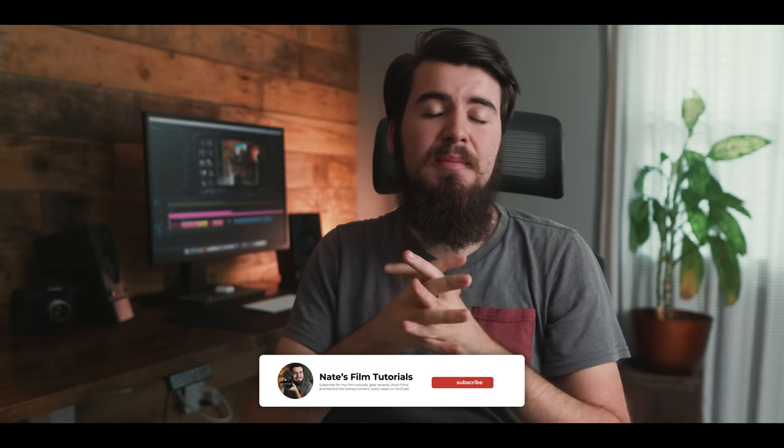Behind me is my current editing setup that I've been using for the past couple of months. It was important for me to create a space that will allow me to work without distractions getting in the way of creating. But before we talk about this setup, let's take a look at my previous setup.